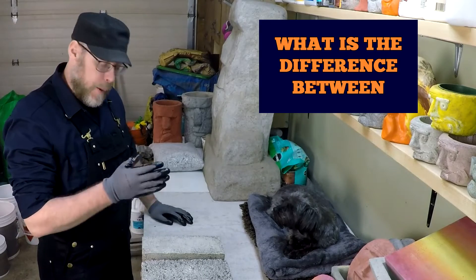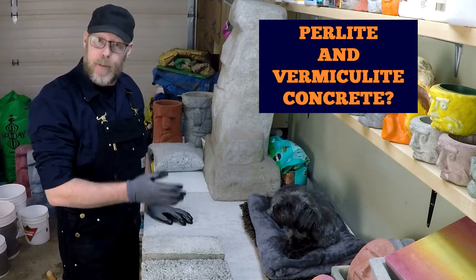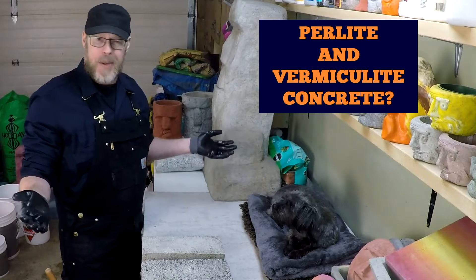What is the difference between perlite concrete and vermiculite concrete? Or is there a difference at all?